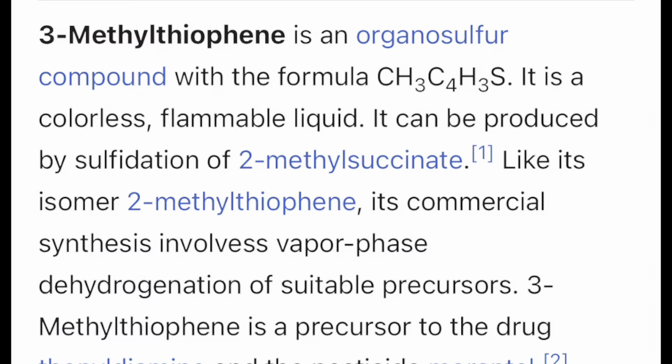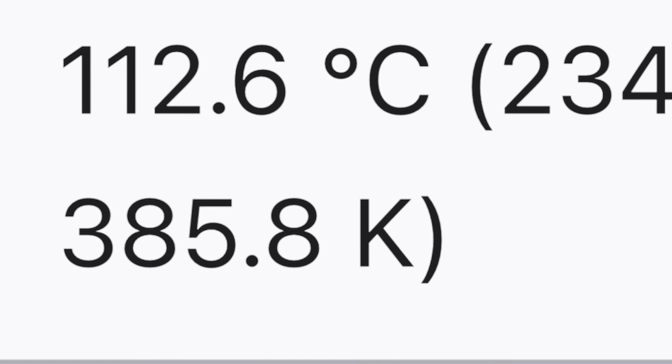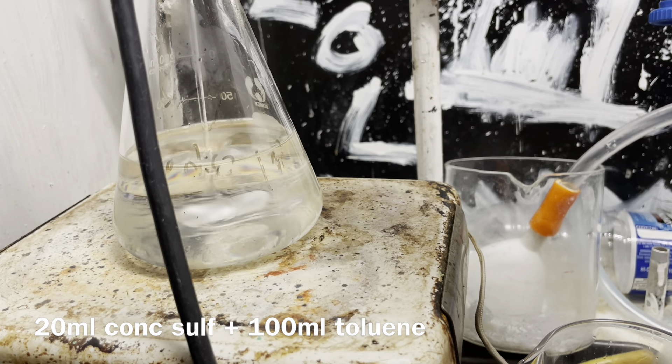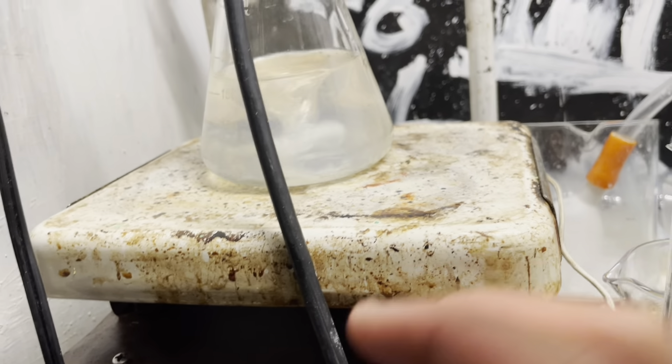The first step is to remove the methylthiophene impurity from toluene, because I bought technical-grade toluene. This impurity is present because it's present in petroleum, and toluene is distilled from petroleum, and they have very close boiling points. To our 100 milliliters of toluene, we're going to add 20 milliliters of concentrated sulfuric acid and give it very strong stirring.